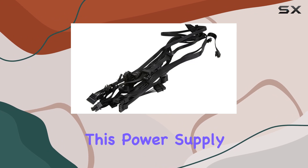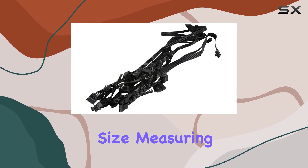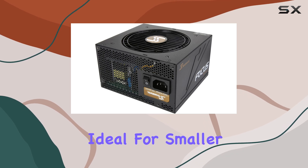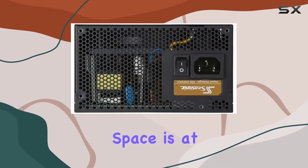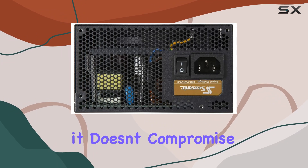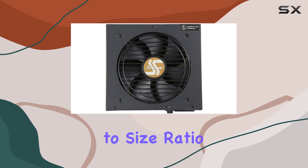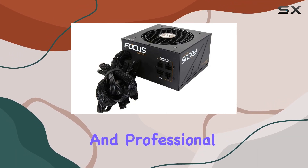One of the standout features of this power supply is its compact size, measuring just 140mm deep. This makes it ideal for smaller PC cases where space is at a premium. Despite its small footprint, it doesn't compromise on power output, offering a high power output-to-size ratio that's perfect for both gaming and professional setups.